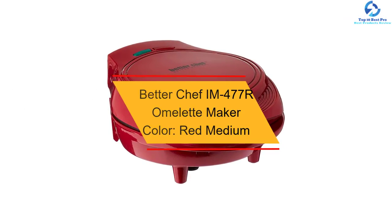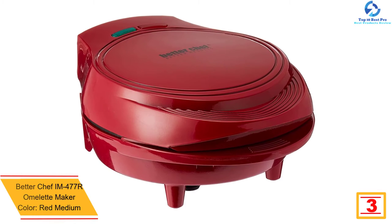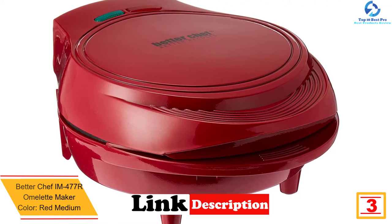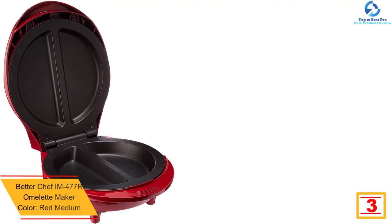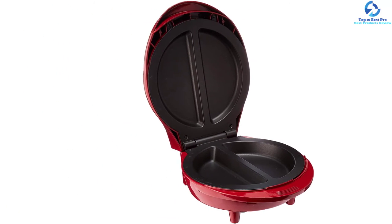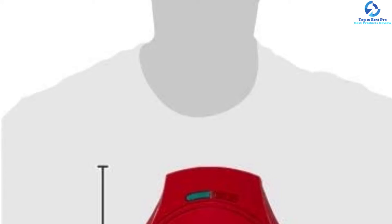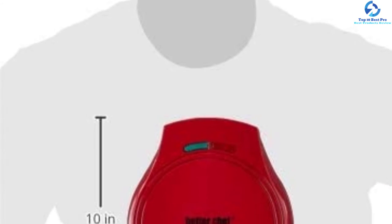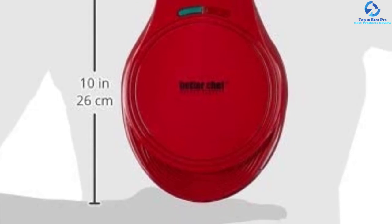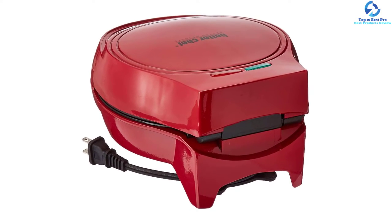At number 3, we have the Better Chef IM-477R Omelet Maker in red. It has never been so easy to make delicious fluffy omelets with your favorite veggies and cheeses in minutes. It's super easy to use — simply mix your preferred ingredients in a bowl and pour into the non-stick cooking surface. The non-stick surface makes cleanup a breeze; just wipe the interior with a damp, non-abrasive cloth after each use. To extend the lifespan of the non-stick feature, cover the plates with cooking oil occasionally.